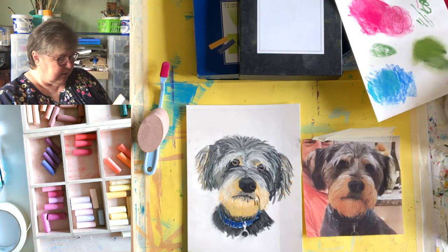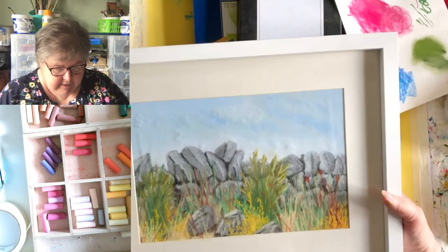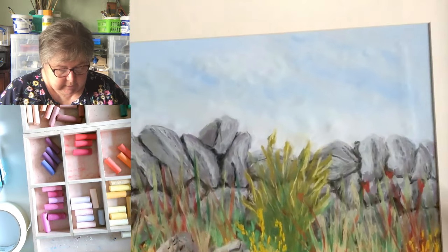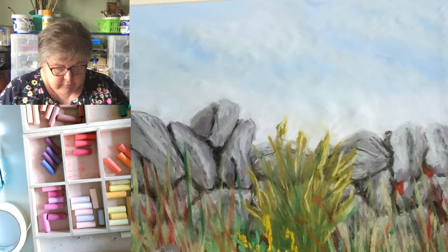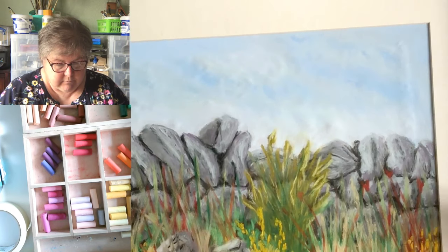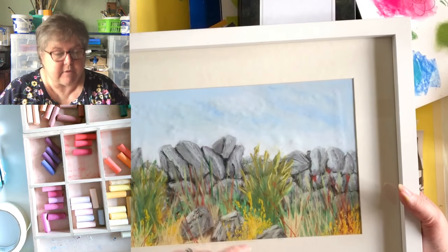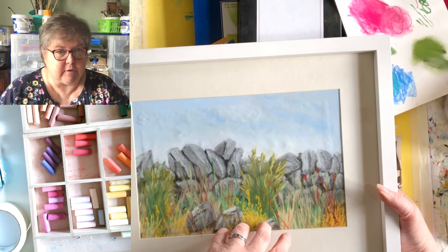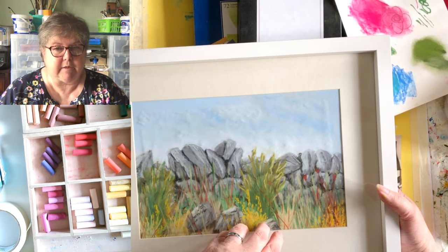Here's another one — what we call here in the north a 'dry stone wall' with some weeds, a local Melinda dyke scene. This brings me on to something important: this was for me personally, not for display or sale, so I didn't use fixative.